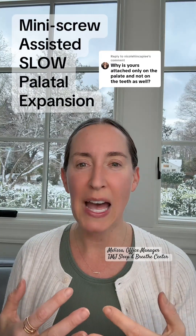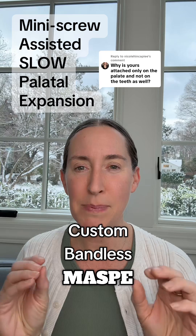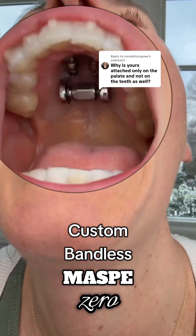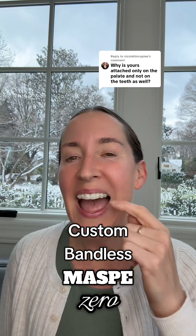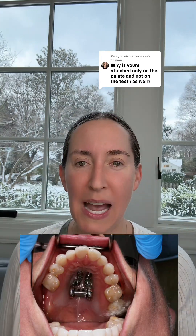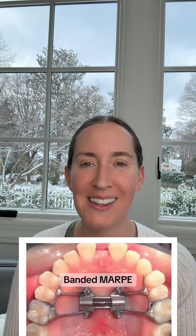In our office, Dr. Adams does custom bandless MARPE Zero. What that means is it's attached to the palate only and not the teeth. When we're doing expansion, it can be aligners at the same time because of that. So as we're expanding the palate, we're also moving the teeth and you won't end up with that giant gap in between your front teeth.